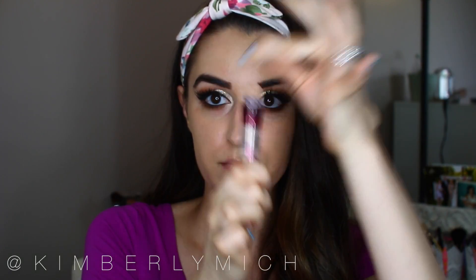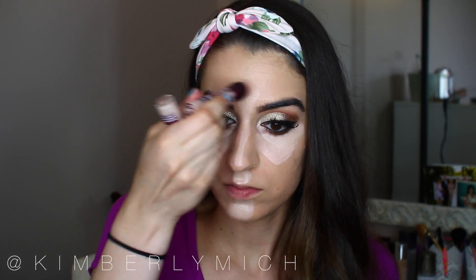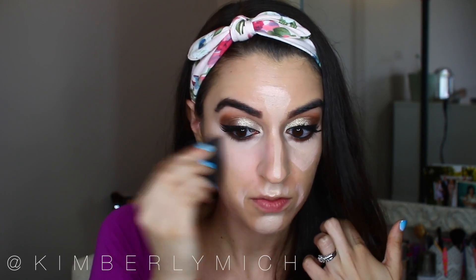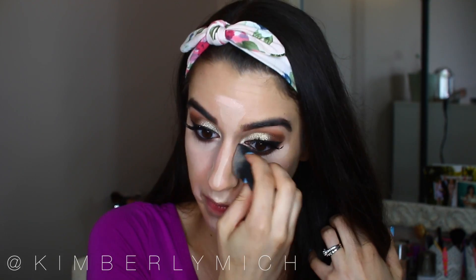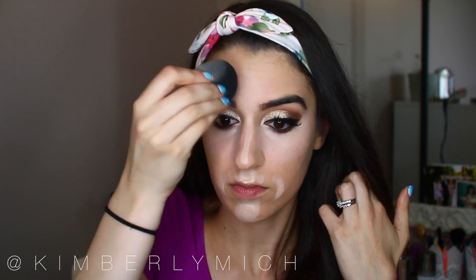Next is under-eye concealer — I'm using the Maybelline Age Rewind Concealer in Fair, applying it underneath my eyes, on my forehead, down my nose, and on the other side of my face in a triangle shape, plus the cupid's bow and chin. Under that I apply the illuminating version right under those same areas and on my smile lines. Then I take my beauty blender with Fix Plus and blend everything out in light tapping motions — don't press too hard because you want the concealer to set into your skin, not be rubbed off.